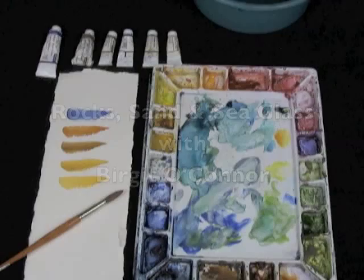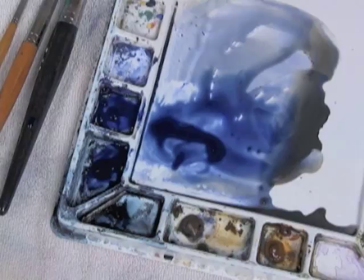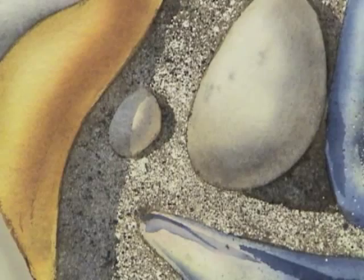Welcome to Rocks, Sand and Sea Glass. In this program you can follow along with me with seven different step-by-step lessons. You'll learn many different techniques that can help make painting easier, understand more about shape and texture, and how to pull those rocks and stones up off the paper as if by magic.